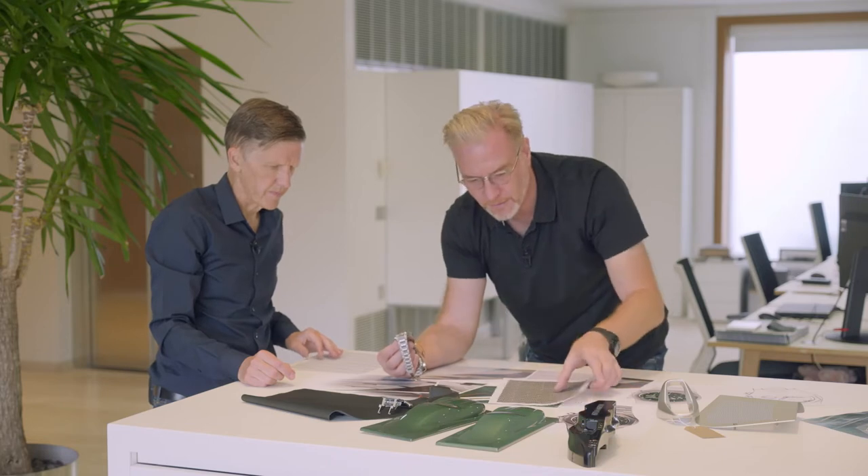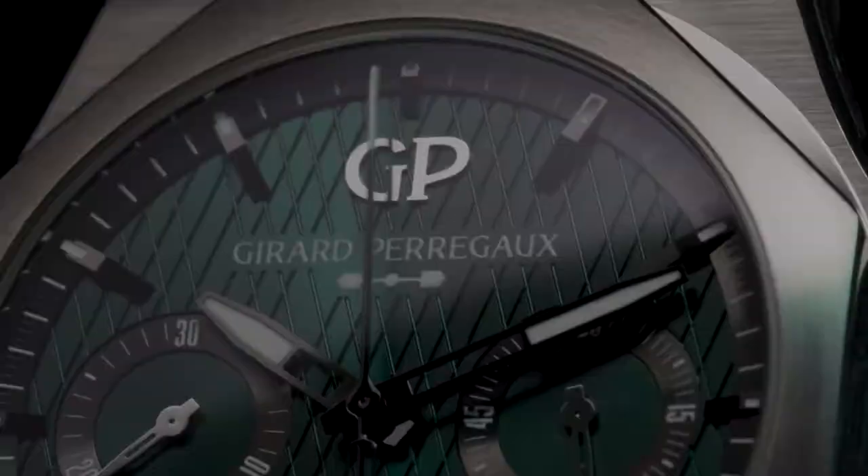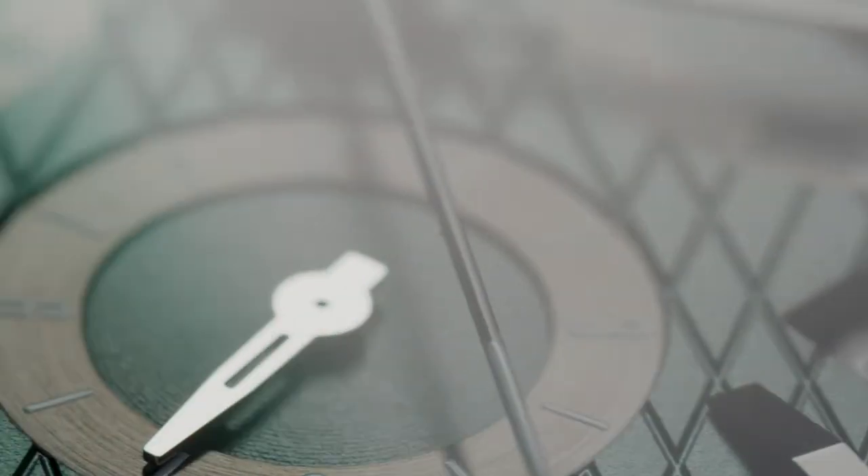And the less dense cross-hatching, not the more dense one, is definitely the right decision. It's nice to have the signature, but it's subtle, and it really helps to make the face come to life.